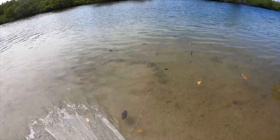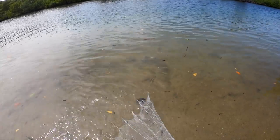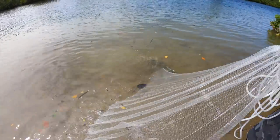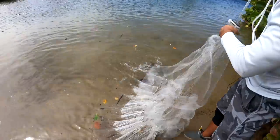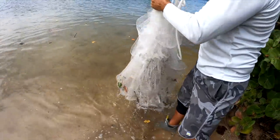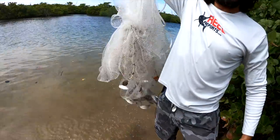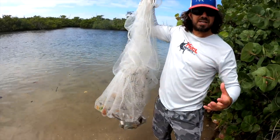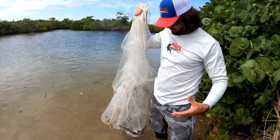Now if we just inch it in, they stay in there, they can't get out. We're inching that in, inching it in. And now they're in that bag. Now once we get up to here, that's it. We're taking these baits and we're ready to fish. We pretty much yielded 100% of the baits right there because we took the time to close the net properly.